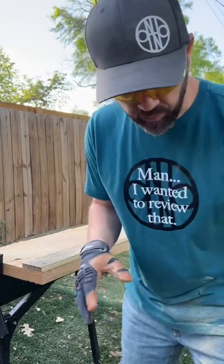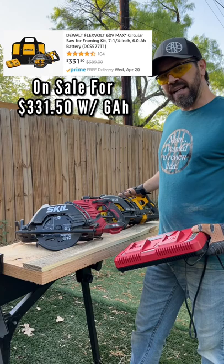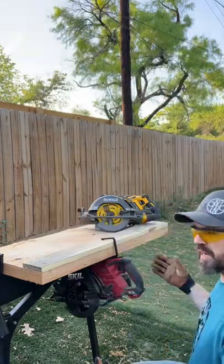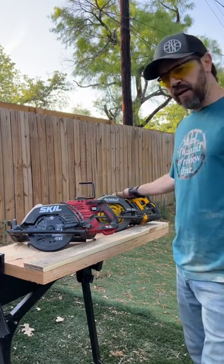So a little bit deeper cut with the Skill. $199 versus $380 for the price of a 9 amp hour FlexVolt battery — you can get a whole kit from Skill. Hangs on two and a half inch lumber. This is almost two pounds lighter than the FlexVolt with the 9 amp hour battery.